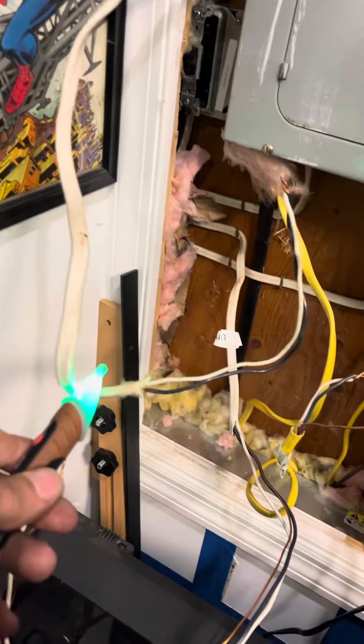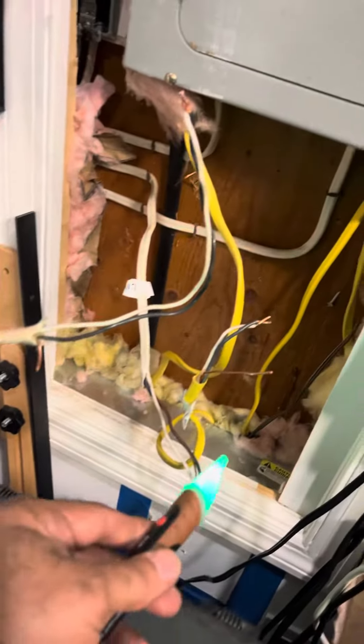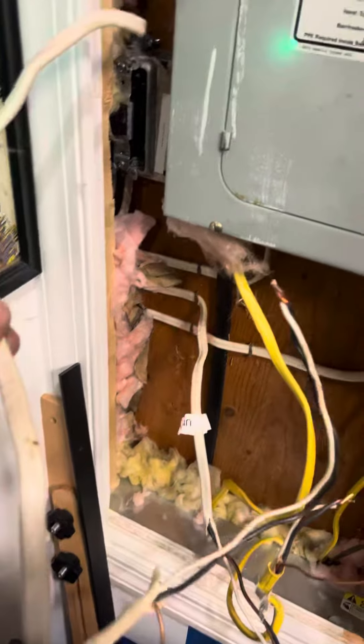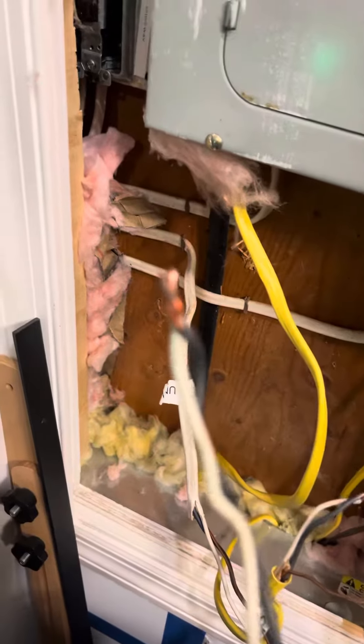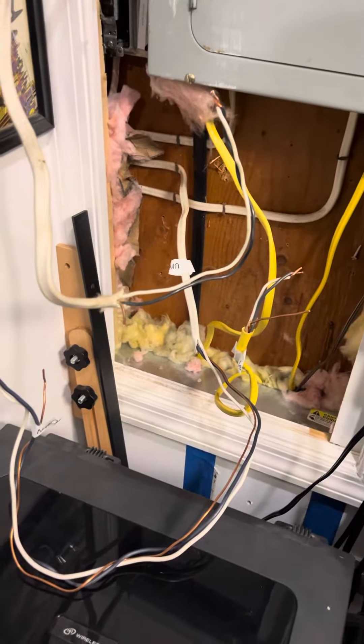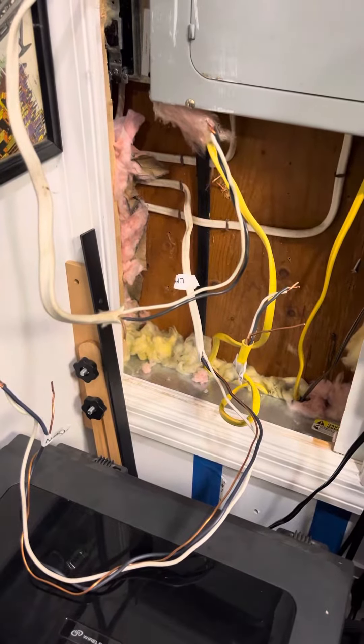First of all, you got to make sure that everything is dead — there's no power to it. Then what I did was I connected each one of these cables, black and white, black and white, black and white. So I'm making a loop. Then I go outside to that light fixture, use my continuity tester, and it should be ringing.